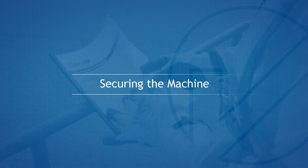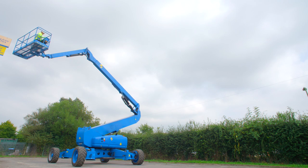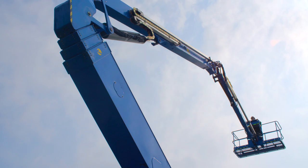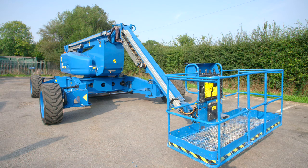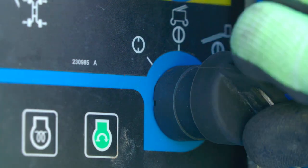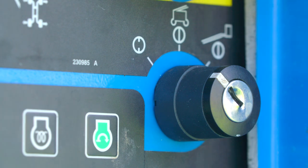Securing the Machine. At the end of use, return the turntable to the normal drive position. Retract and fully stow the boom. Park the machine in a secure designated location and switch the ground control key switch to the off position. Ensure the emergency button is pushed in. Finally, remove the key.